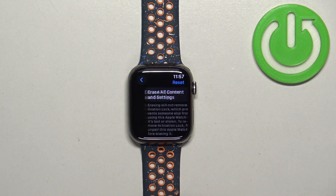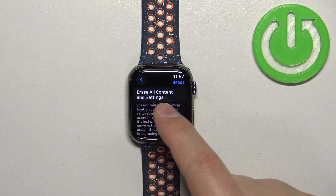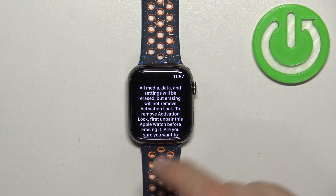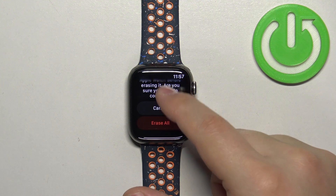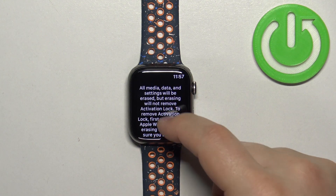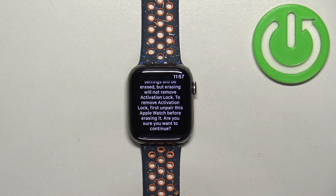Scroll down, find the Reset option and select it. Then tap on Erase All Content and Settings, and tap on Erase All to confirm and start the resetting process. Be aware that if you continue, all of your data and settings from your watch will disappear.